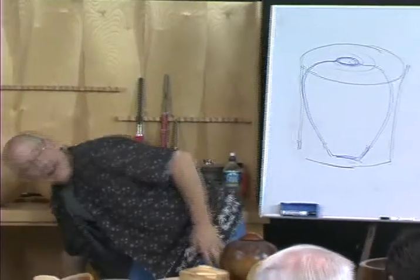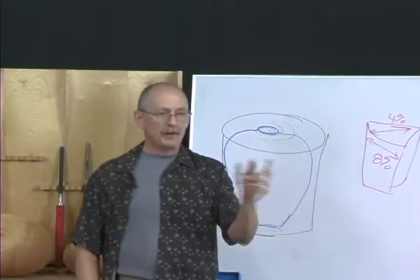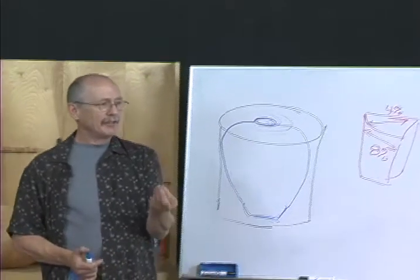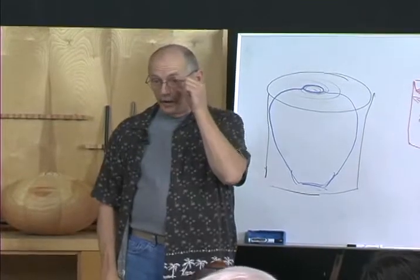Now, some of you may not have access to larger pieces. You may not have a big chainsaw, you may not have a truck and so forth. So you can use some smaller pieces. You need to be sure that they're pretty concentric and have a relatively sound pith to start. If you start with a cracked-up pith, then you're going to have some problems.